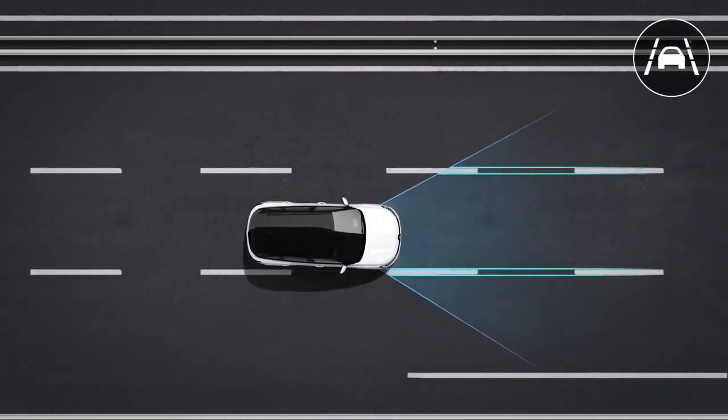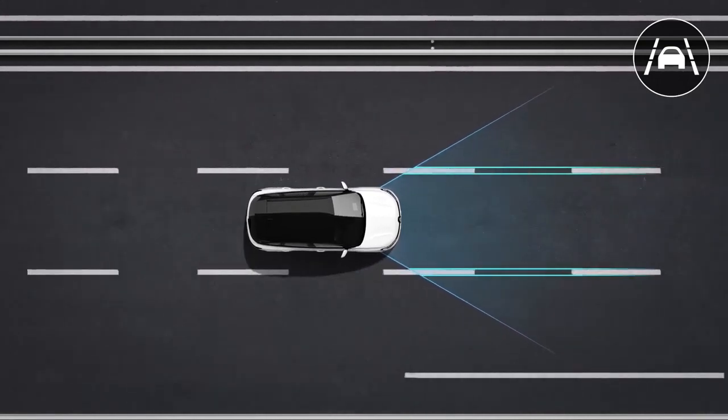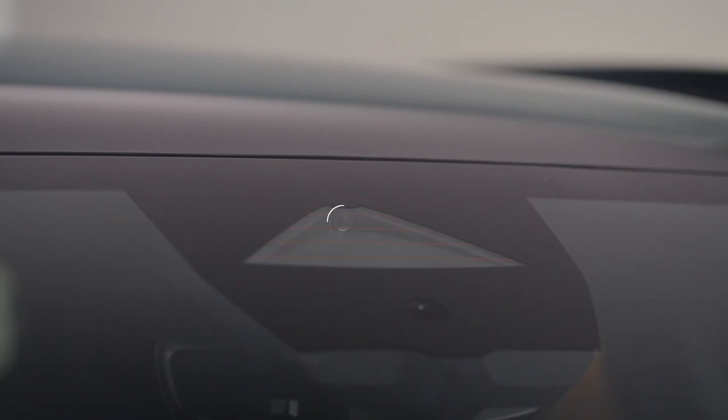Lane Departure Prevention uses data from the camera on the windscreen to correct the vehicle's trajectory if you're about to inadvertently cross a continuous or broken line.